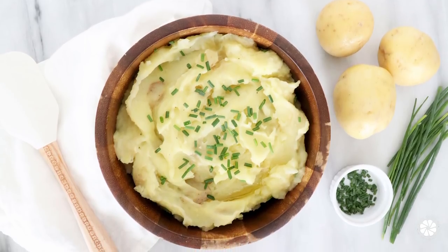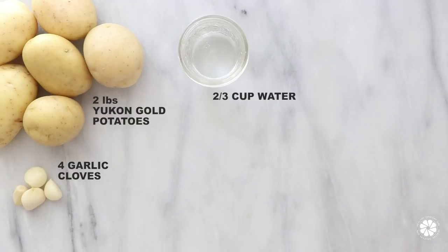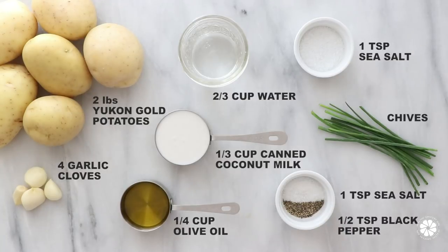These mashed potatoes are so simple to make and they're super delicious. Before we get to our recipe, don't forget to subscribe to our YouTube channel and follow me on Instagram at Healthy Grocery Girl. Now let's get started. To make this recipe you will need Yukon Gold potatoes, garlic, water, sea salt, coconut milk, extra virgin olive oil, salt, black pepper, and chives.